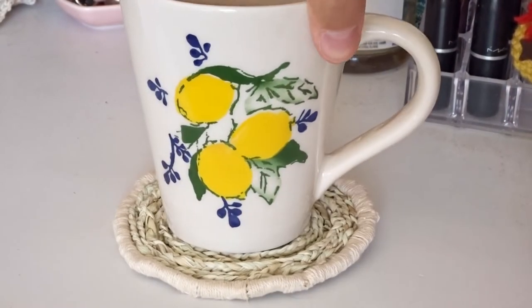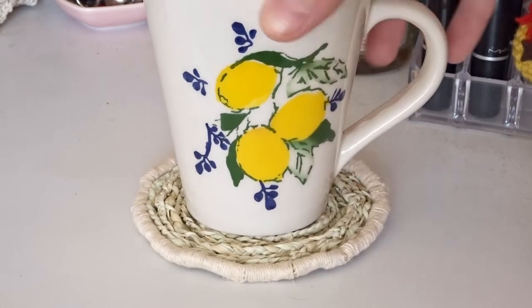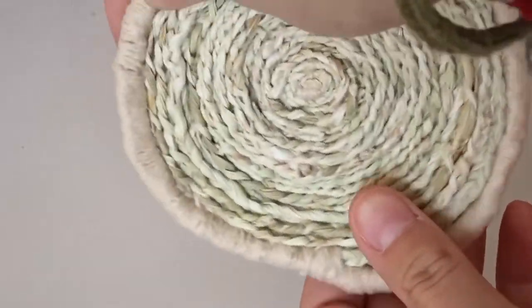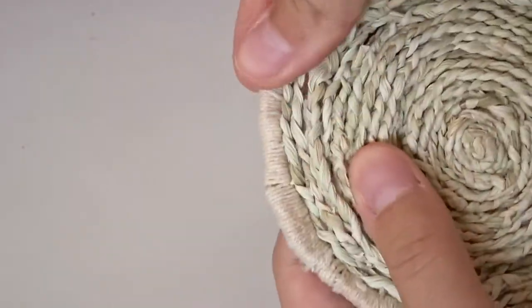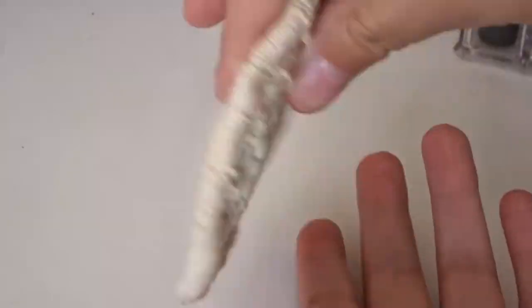And that's it, you're done! I think this is a really pretty coaster to use for drinks or just underneath candles, vases, or other decorative objects. I also think these would make really pretty placemats, but that would be quite the task. I hope you enjoyed this video and if you end up making one, I'd love to see it. Thanks so much for watching and I'll see you in my next video. Bye!